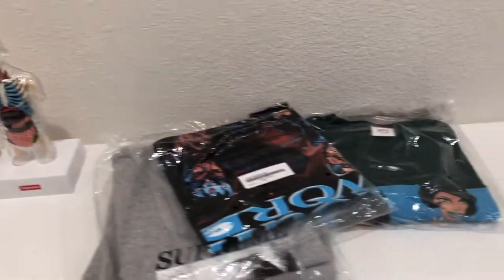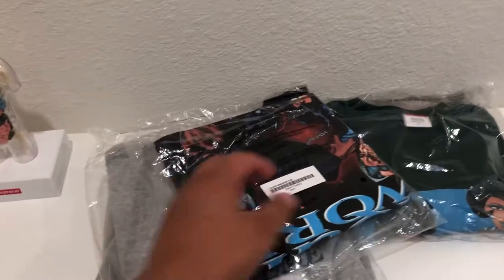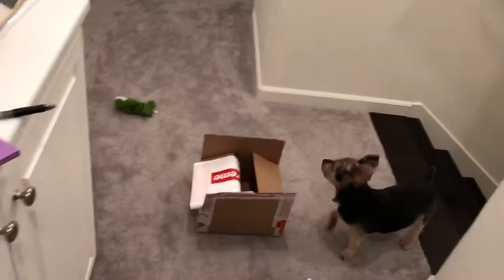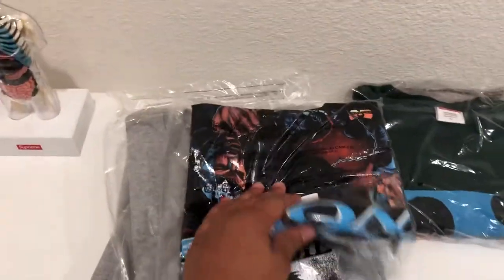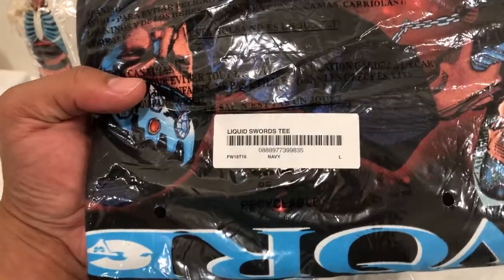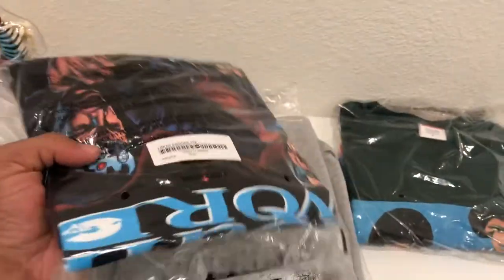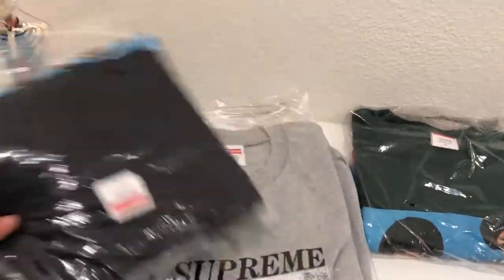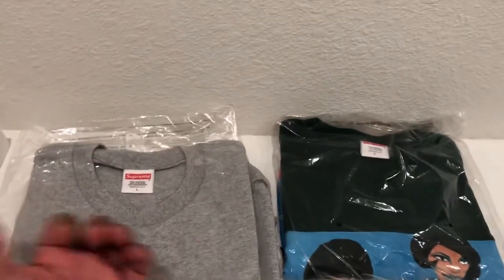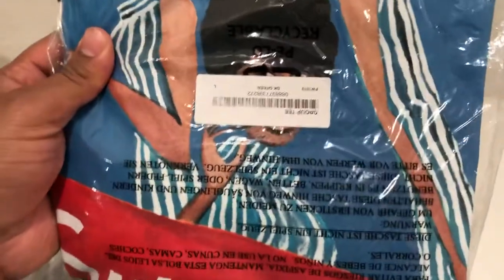From week five they had a whole bunch of tees that came out, including the liquid storage tee — that's this one. I got it in navy in a large. It was pretty hype but then the hype died real fast, probably because of little kid resellers, but I don't care, I like it.